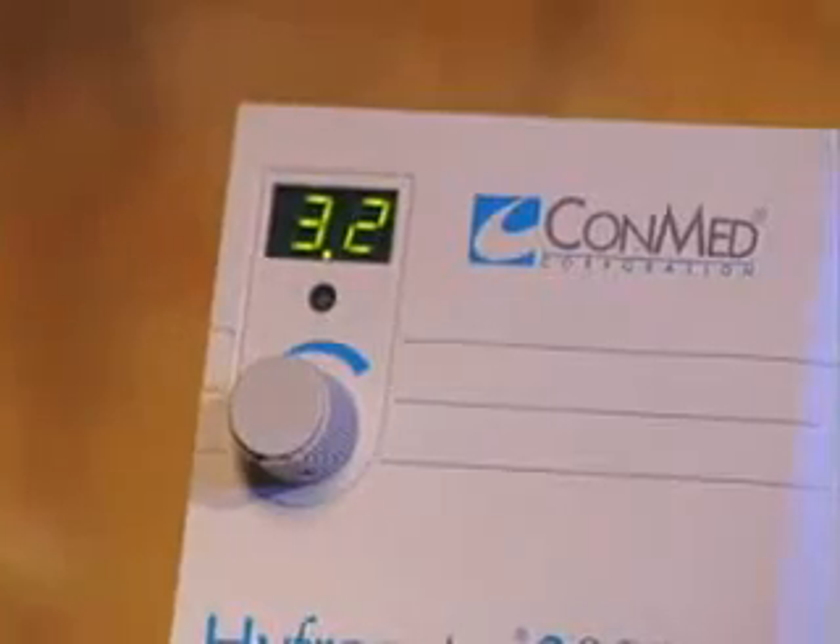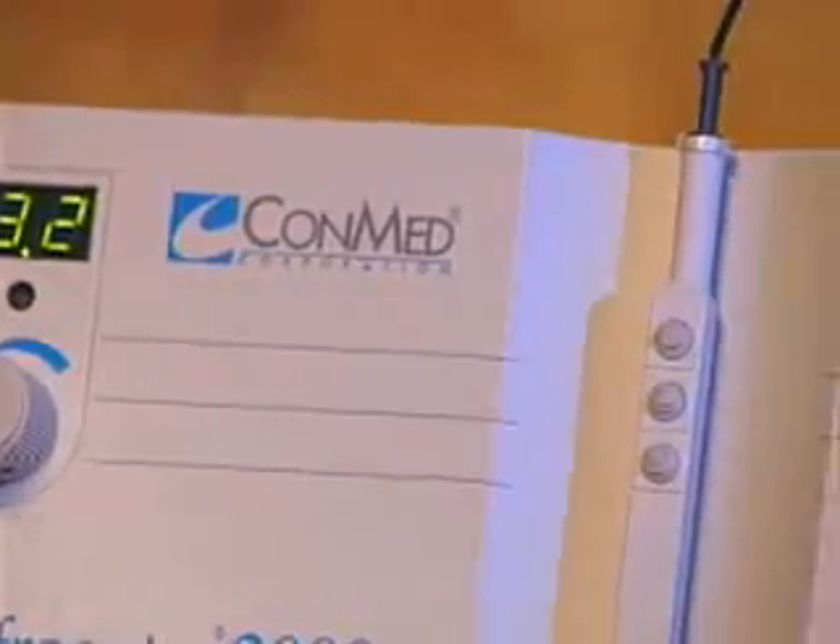Minute power changes are achieved through finite one-tenth of a watt power increments for more control and uniformity in low-power electrosurgical procedures. In just ten brief minutes, this videotape will cover the contents of this box, special features of the Conmed Hyfercator 2000, a brief demonstration on setup and usage, and helpful procedure tips. For more detailed instructions, please refer to your operator's manual. Let's get started.